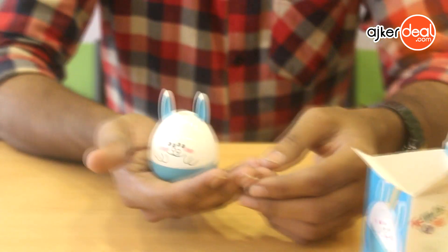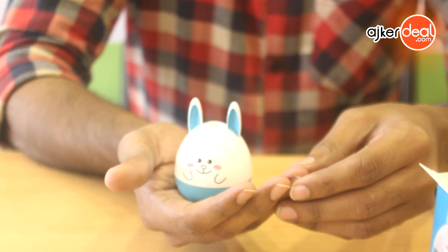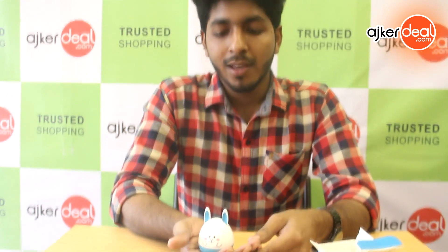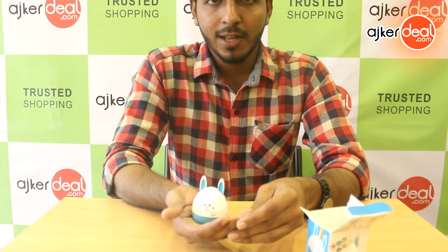If you want to order, please check the video description for this product. Please check the link in the description below. Also, you can search for 'Kids Sharpener' or 'Sharpener'. The Deli Pencil Sharpener features an original cartoon design.